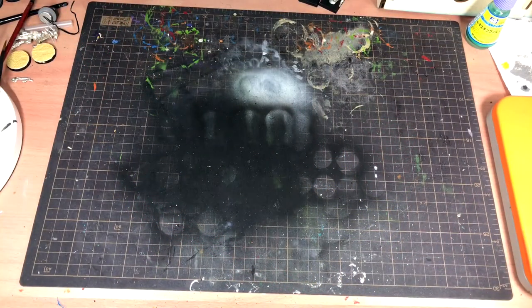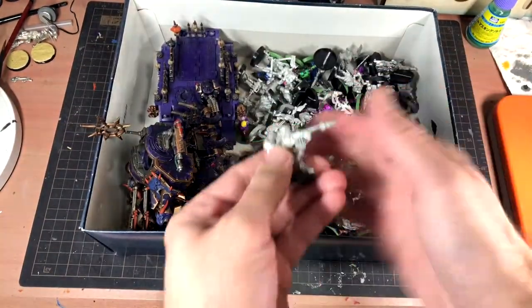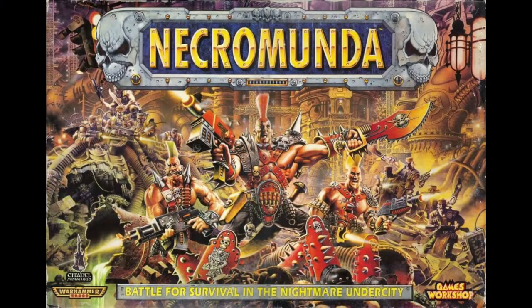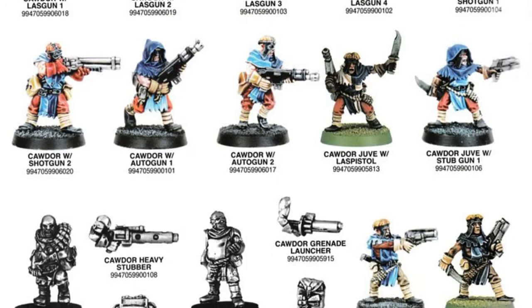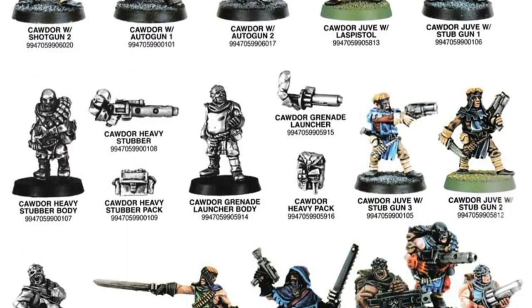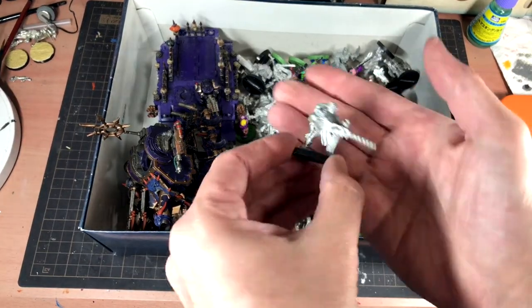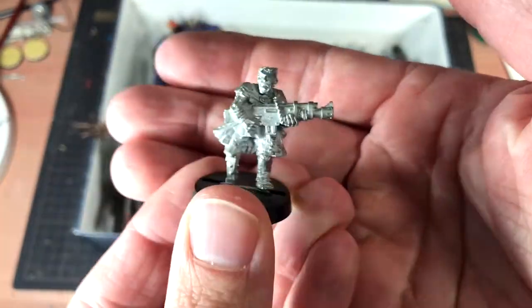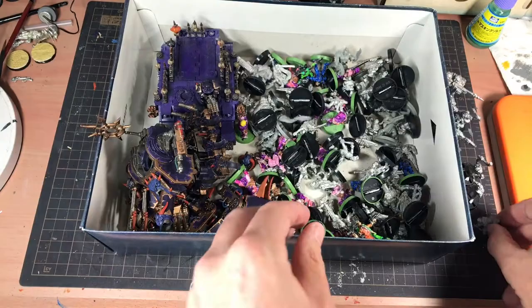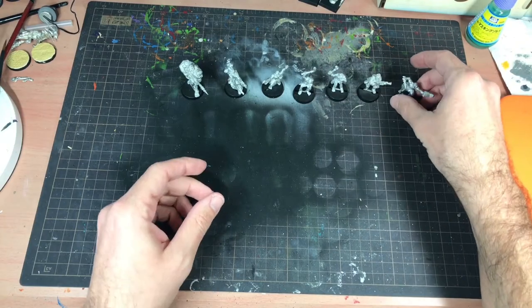To get started, I don't want to be using any models I'm serious about painting, so it's time to pull out my box of minis from way back when. Back in the 90s, Necromunda came out and it was my jam - I wanted all the models as they looked so awesome and the game just caught my imagination. At that time I wasn't serious about painting, but I did collect almost every gang there was. I found 7 mutants - that should be enough to get us started.